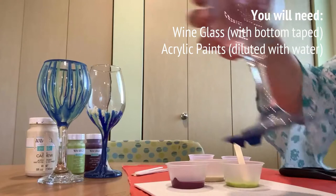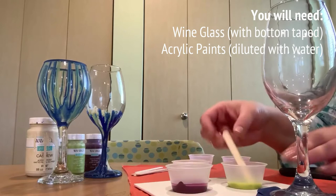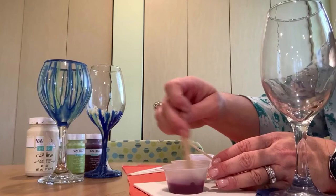First, tape the bottom of your wine glass — painters tape will do. Then pour yourself some cups of acrylic paint. I chose three colors today. We're going to dilute them with a little bit of water because this project is called drip painting.